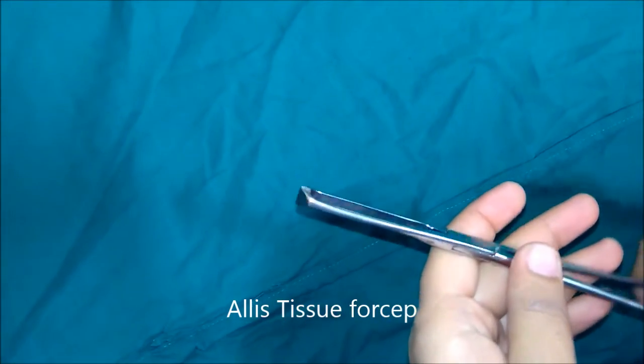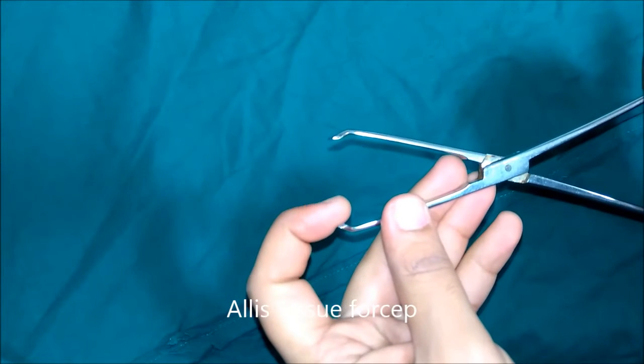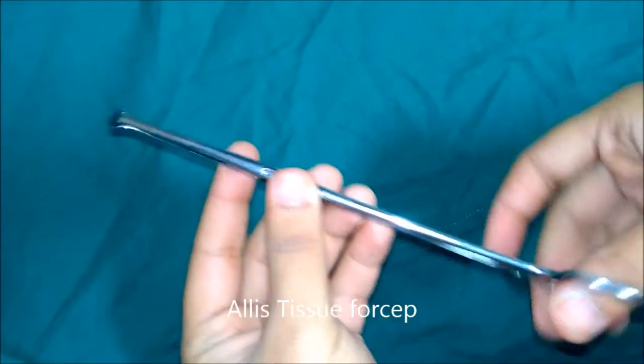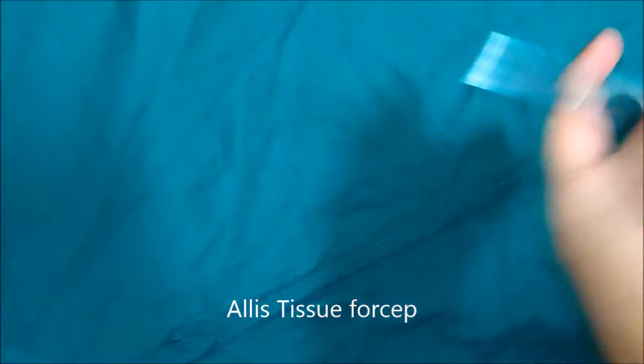This is Allis tissue forceps. The tip of the blades are provided with sharp teeth with grooves in between. After closing the blades there is a gap in between which can accommodate some amount of tissue. This is used to hold tough structures like flaps, fascia, aponeurosis, or sheath.